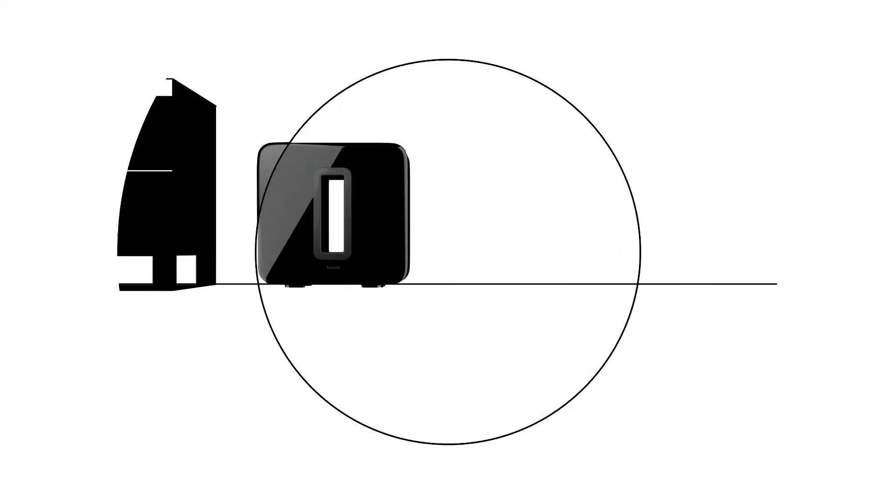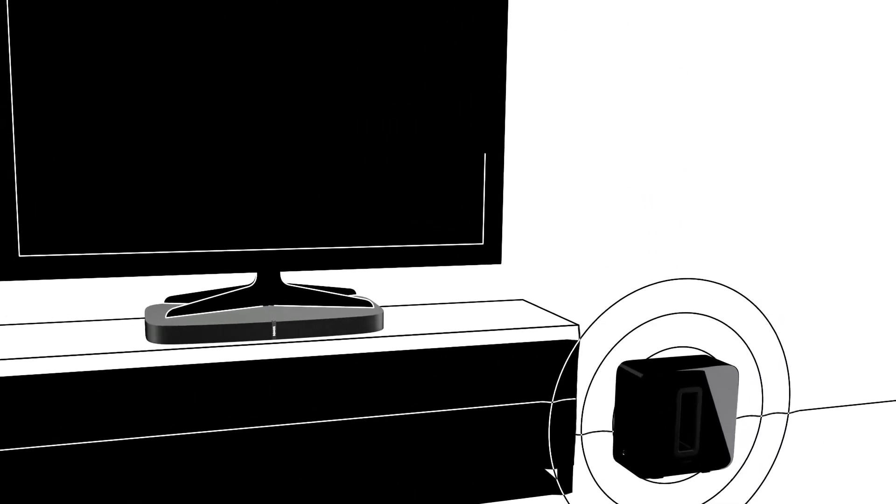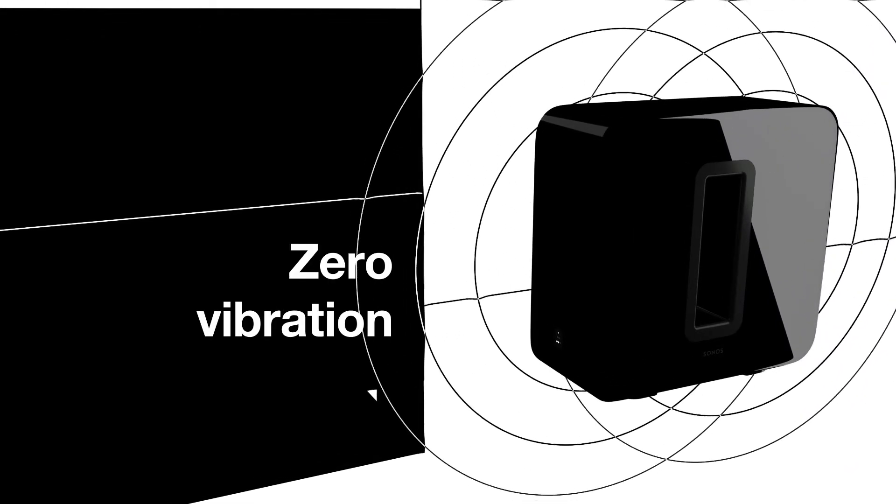Sub adds highly detailed dynamic bass to your TV, movies and music, highlighting deep, rich sounds that really move you. While other subwoofers shake, rattle and roar, the Sonos Sub's face-to-face drivers cancel out any vibration.